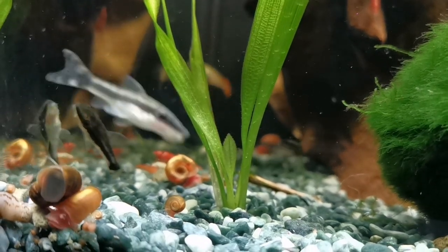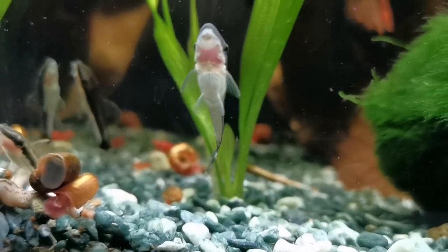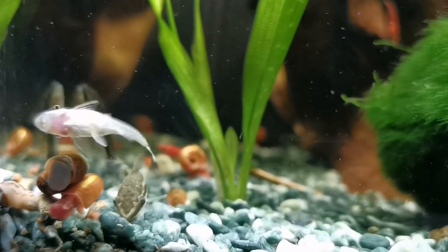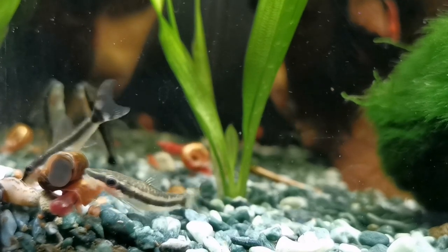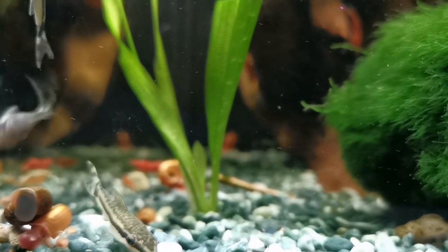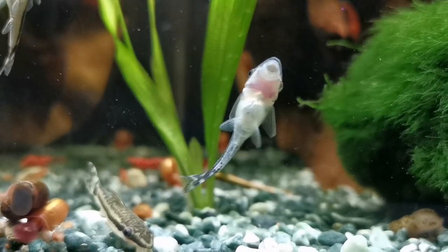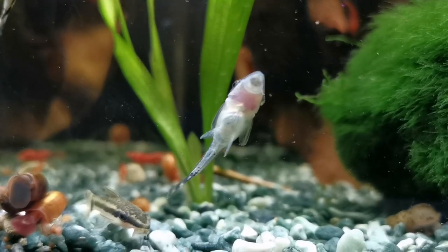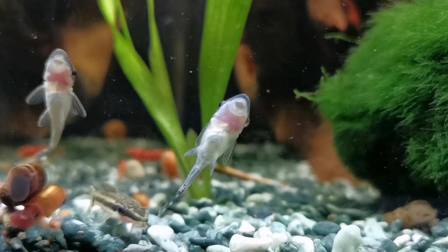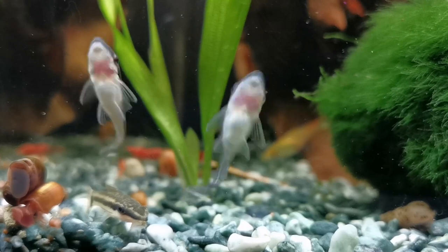A lot of people are going to pick these up because they are so well renowned for eating algae — not every algae, of course. They'll not eat blackbeard algae, for example; you need Siamese algae eaters for that. Certainly the brown algae you get on plants — a team of them will make short work of that. They can clean up a tank in no time, but I do feel like these fish are interesting and endearing, and we'd really like to think that people buy these guys just for enjoying them in their own right. They are shrimp safe, snail safe, fish safe, plant safe, and just lovely wee characters to enjoy.